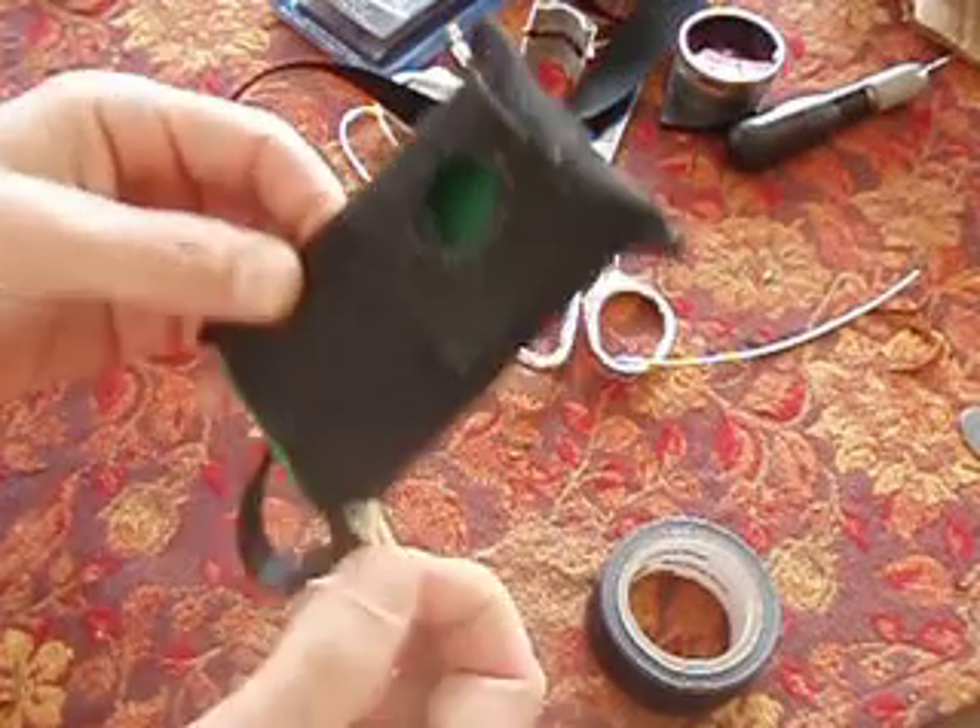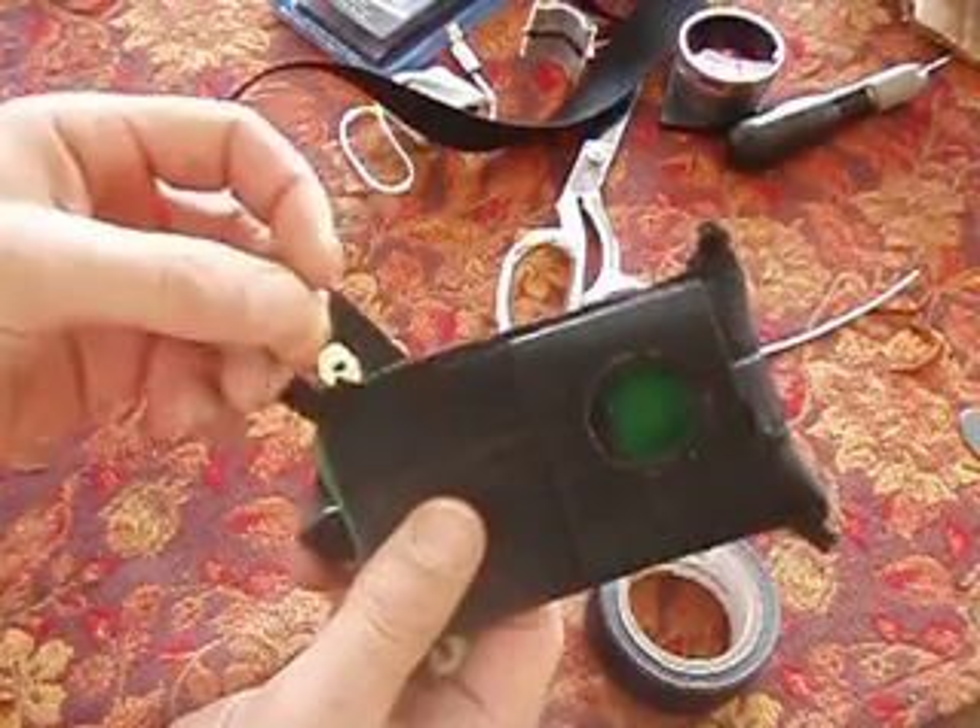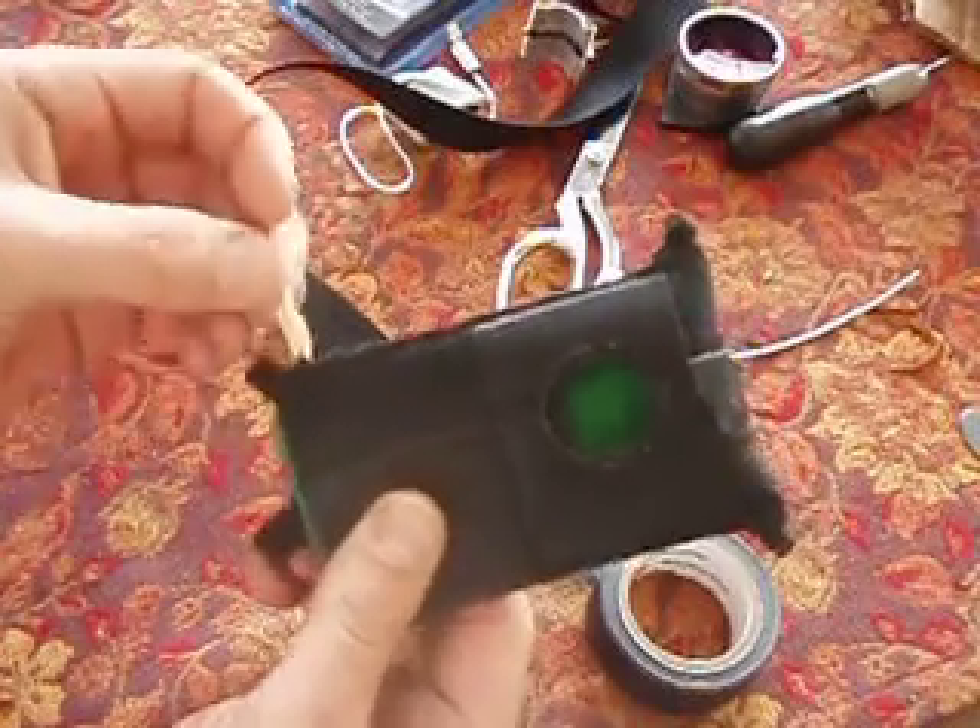If you can't get a hold of orthodontia rubber bands, you could probably find some gaskety thing at a hardware store that would work too.